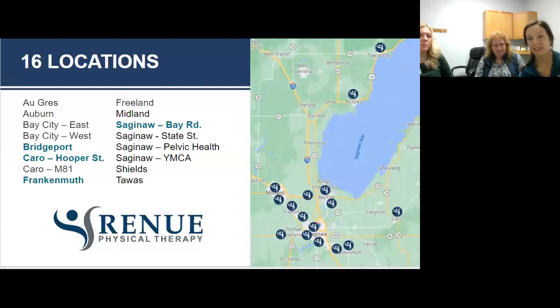Renew Physical Therapy is now offering occupational therapy. On the sheet provided, we have OT at our Bridgeport Clinic, Carrow Clinic, Frankenmuth Clinic, and Saginaw Bay Road.